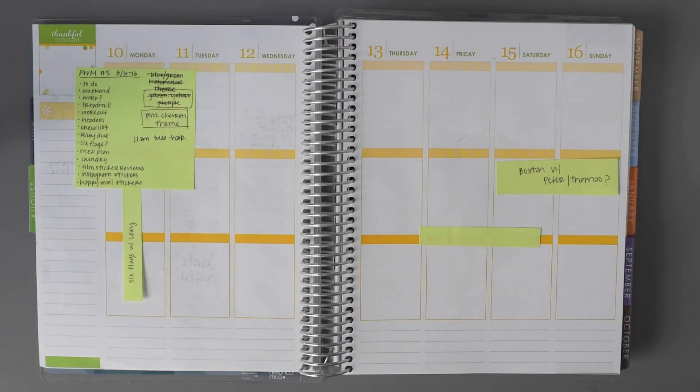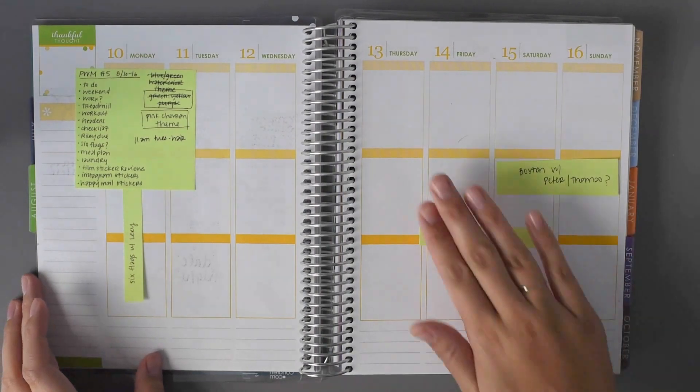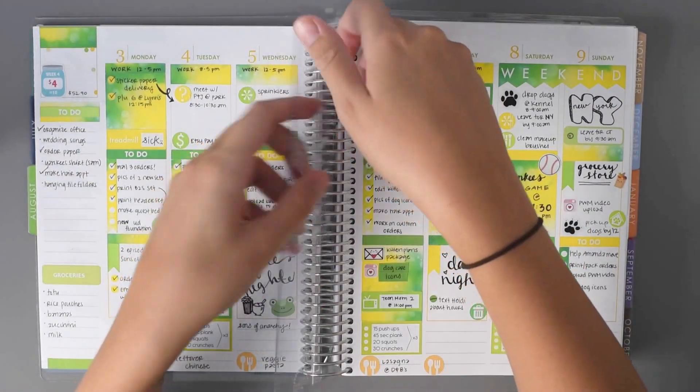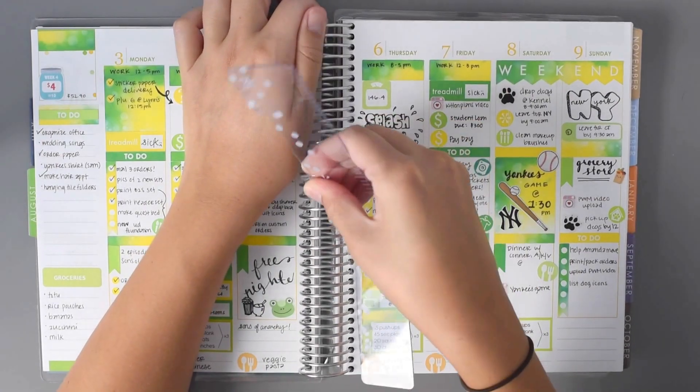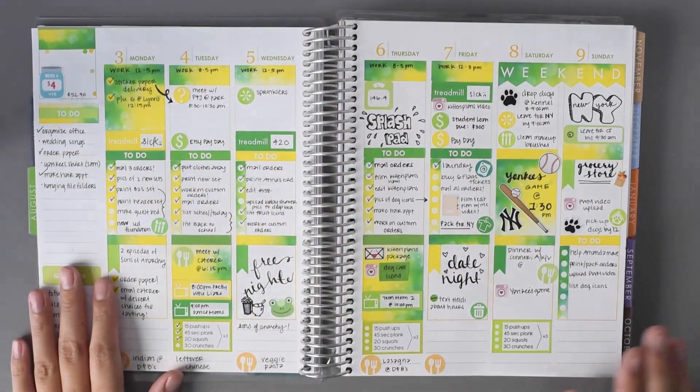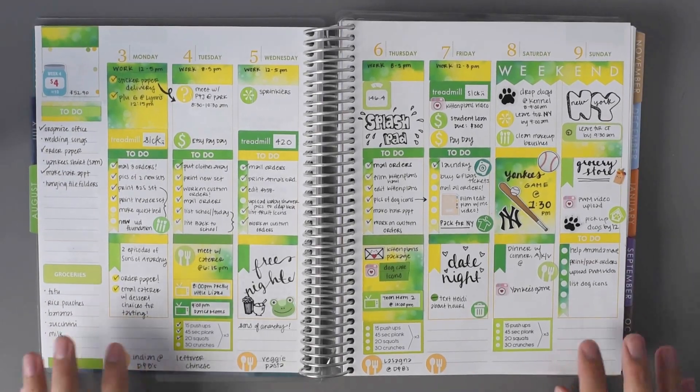Hey guys, so this is my Plan With Me video for August 10th through 16th. Here's a quick overview of last week. This is kind of how my week ended up last week.